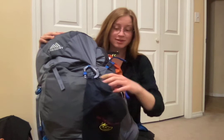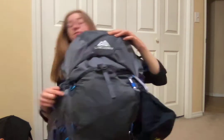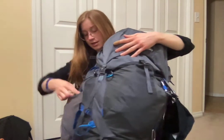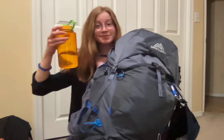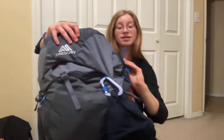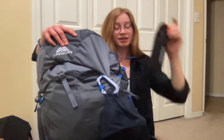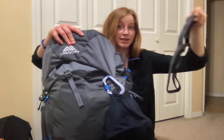Let's get started with what I keep on the outside. First I have a ball cap carabinered to the outside, in addition to an extra carabiner. Then in the first water bottle pouch I keep a 1 liter plastic water bottle. And on the other side I keep my tent poles, bear spray, and a belt so that I can clip the bear spray to me if I need to.